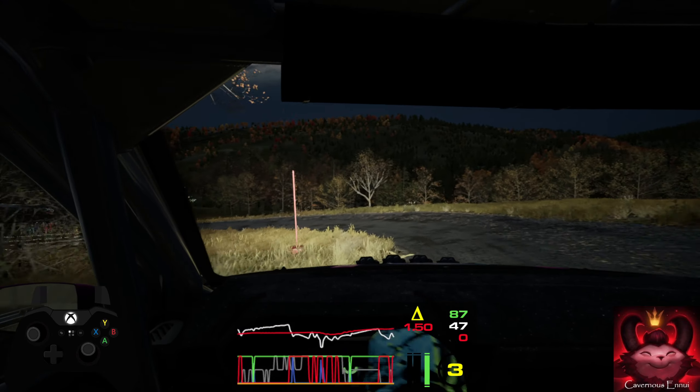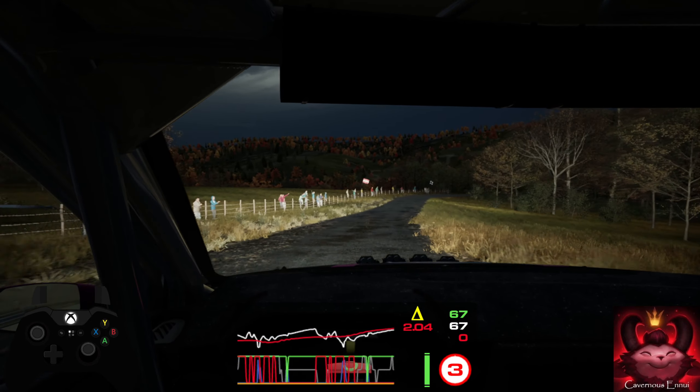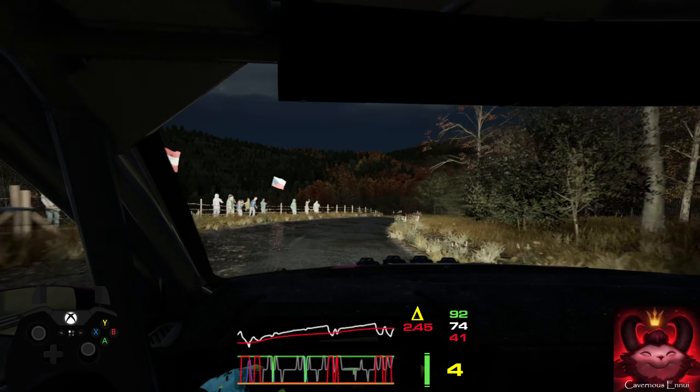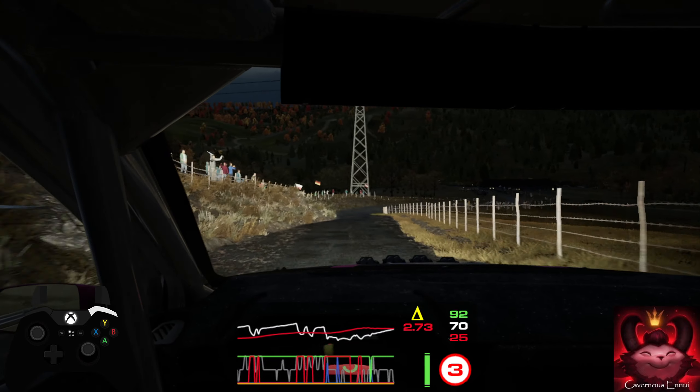40, 3 right. 90, caution. 3 right, short, and square left. 100, 2 right, tightens.